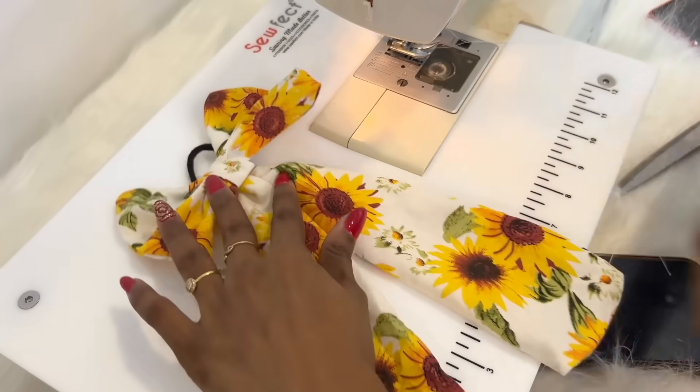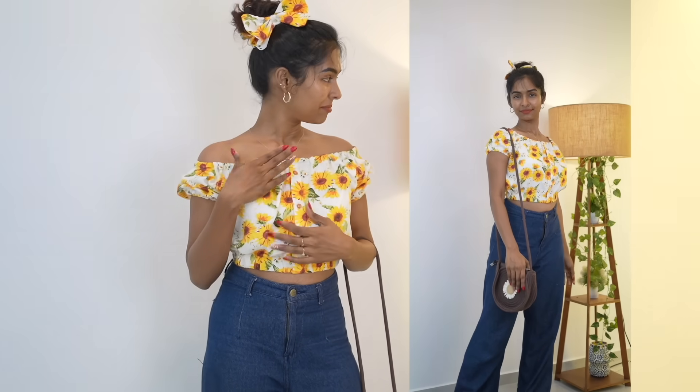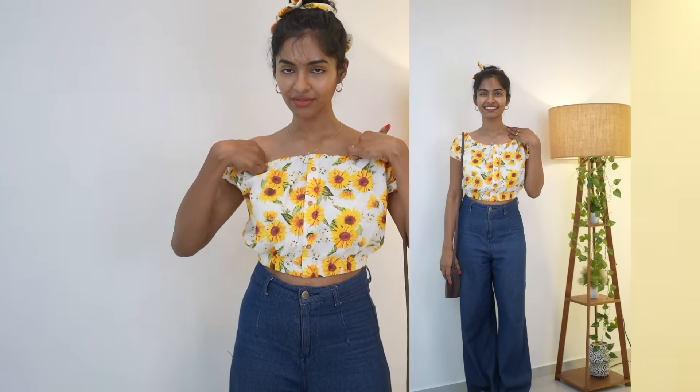We're going to go to the front of the camera. So, this is the final look. I think I'm going to finish the off-shoulder design. This will be done in about 10 minutes — it will be cut in 5 minutes — on the shoulder, elastic and sleeves.